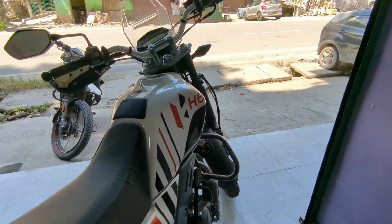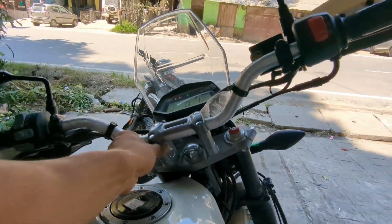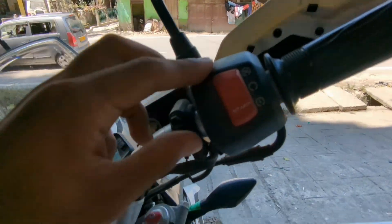This bike should last you 3 to 4 years of good duration. If you are buying it, you should also consider the EMI cost involved.